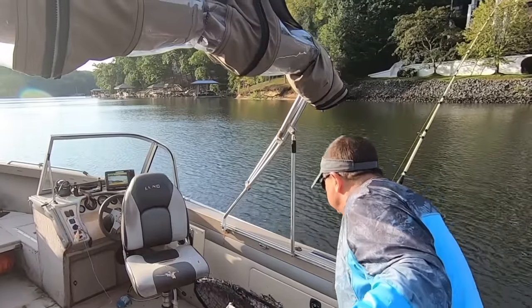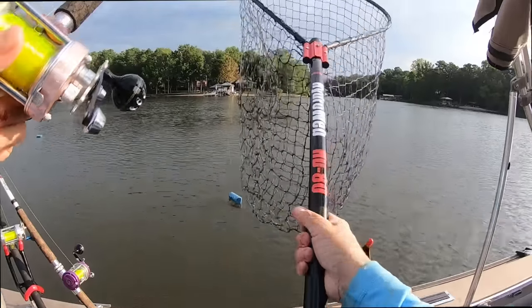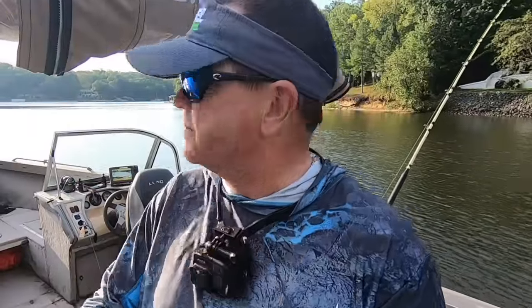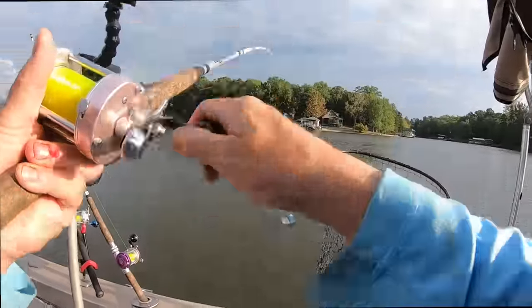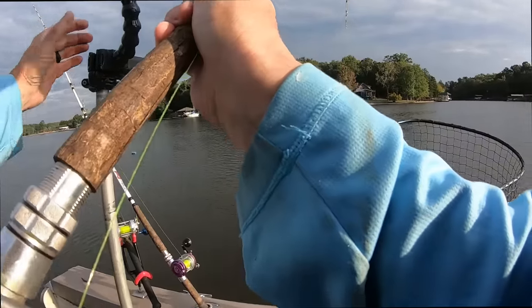I need to tighten up the screw on that board — the clip is slipping on it, not the end of the world. Let me get my net over here and ready to go. Monster Rod Holder net — I've got one of these on my skiff. Monster Rod Holder actually makes a bunch of good stuff including the rod holders I use. That's a good fish — I wish they made that fish, I'd buy it!